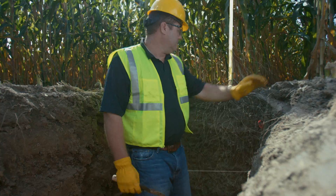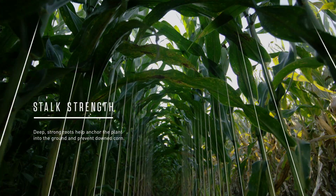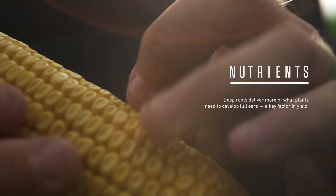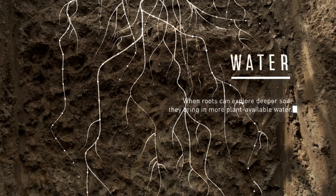There are really three primary functions of the root system of this plant. One is you want a deep root system to really anchor the plant in the soil profile. Secondly, if you're going to drive yield potential, you want to make sure you're capturing all those nutrients. Thirdly is to bring water up out of the deep soil profile for the plant.